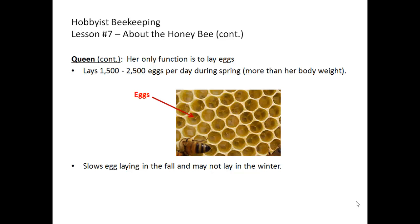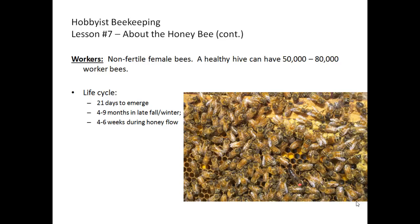The queen slows down on her egg laying in the fall and may not lay at all in the winter. Worker bees are the vast majority of bees in a hive — they are non-fertile females, and a healthy hive building up for the honey flow can have between 50,000 and 80,000 workers. A worker bee takes 21 days from egg to emergence. In late fall and winter they can live four to nine months, but during the heavy honey flow when they're doing most of their foraging, they only live approximately four to six weeks, actually working themselves to death.